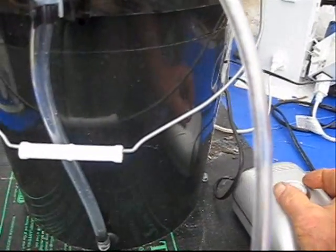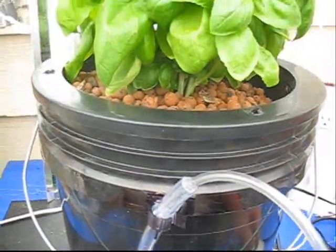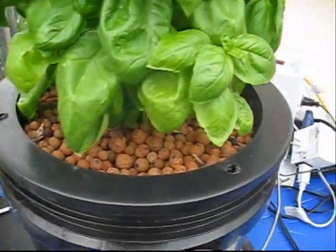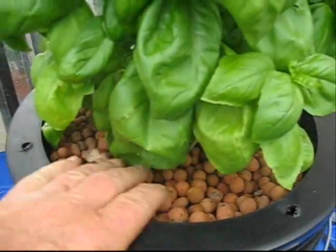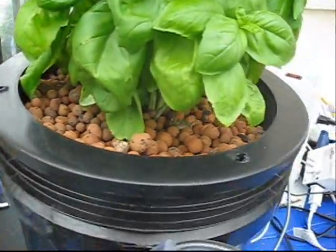With some pumps you can actually increase the bubbles. Hydroton or some other type of grow rocks seems to work best for holding the plants in place and creating a good rooting media.